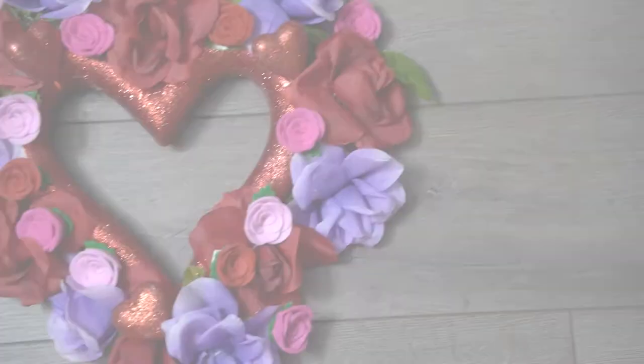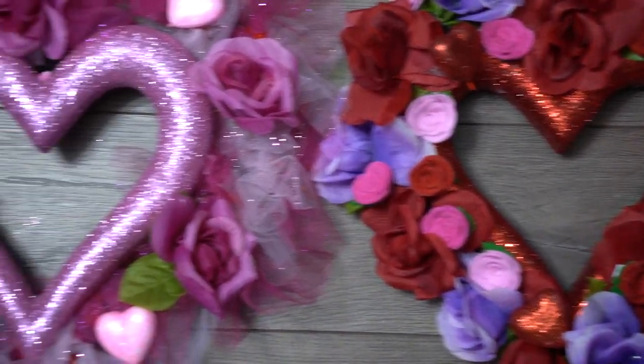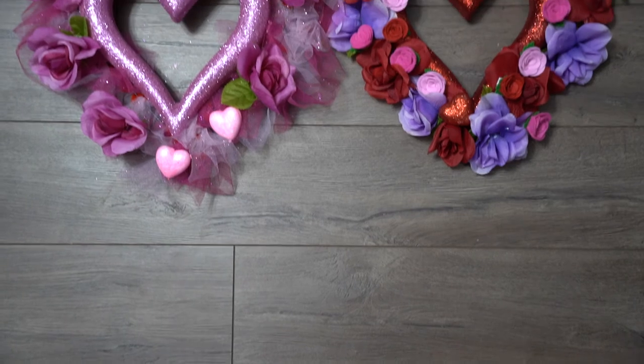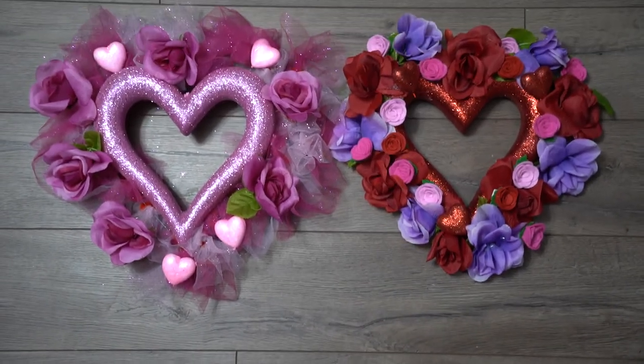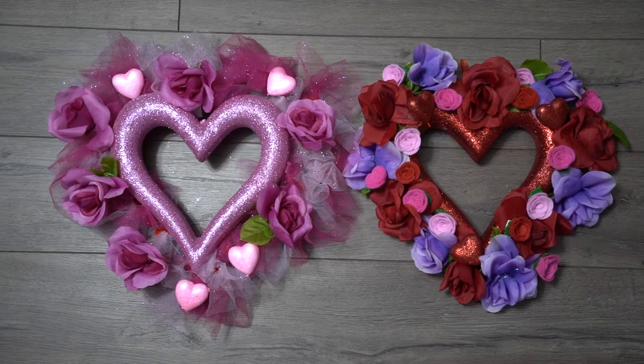Here you go — this one is multi-color! I really hope you guys enjoyed this. Please make sure to hit that like button and subscribe to my channel. I look forward to seeing everybody and adding more Valentine's decor. Thank you and have a good day!